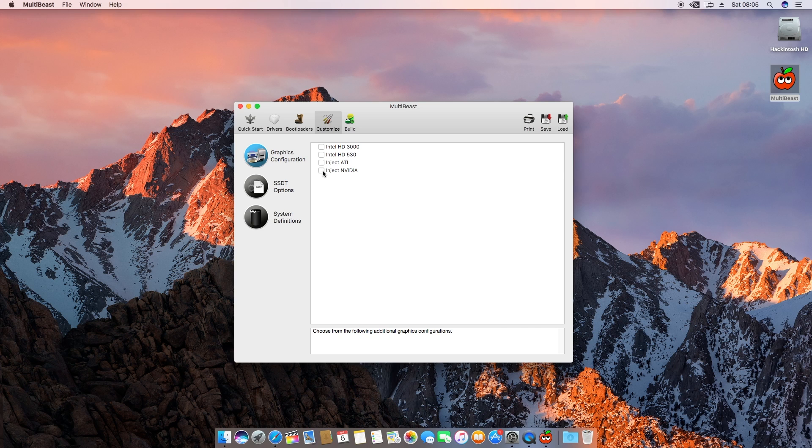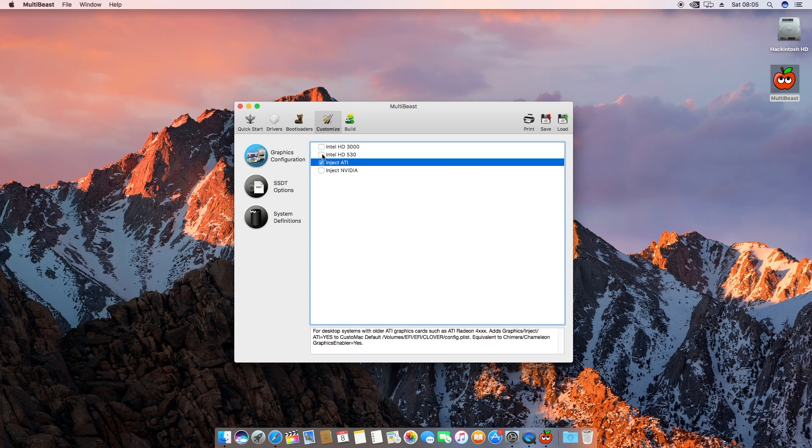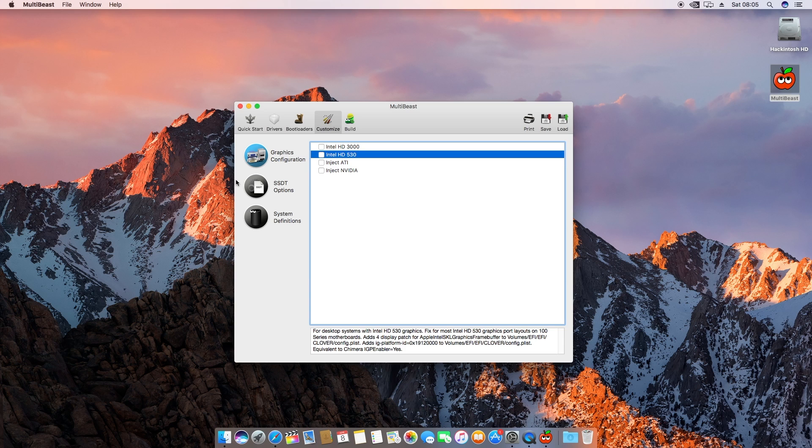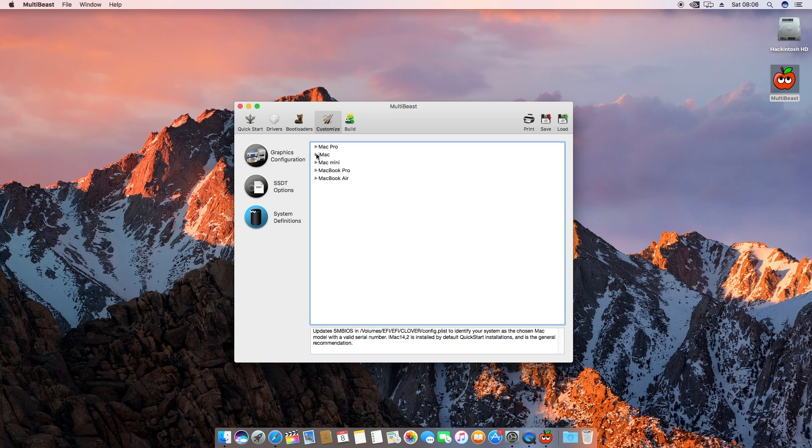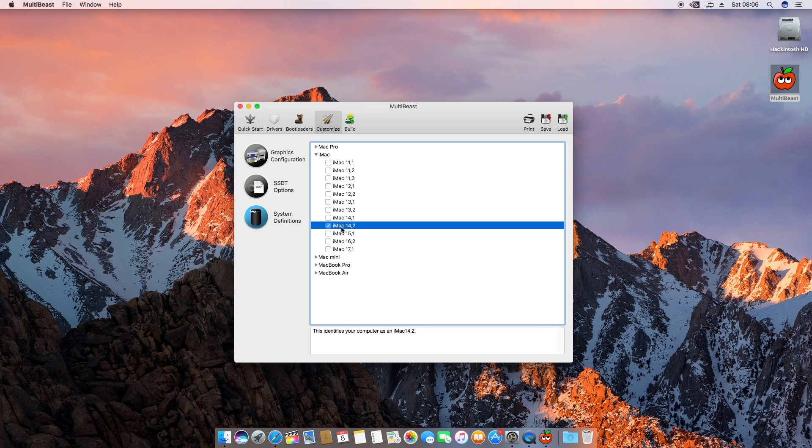In the Boot Loaders section we already have the boot loader so we don't need to do that. In the Customize section you can choose Inject Nvidia Graphics, ATI Graphics, or Intel HD Graphics in different series. Finally, you can choose what type of PC you want this to appear as. I chose an iMac 14,2 rather than a Mac Pro 6,1 — because the Mac Pro has an Intel Xeon processor — whereas the iMac 14,2 has an i5 inside with 8 gigs of RAM, which I thought was a pretty good match.